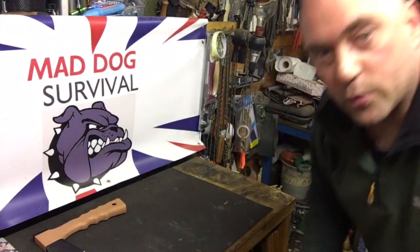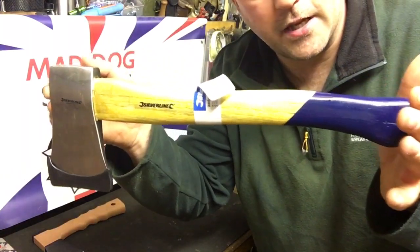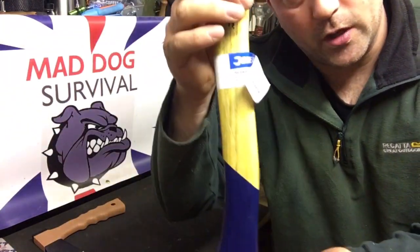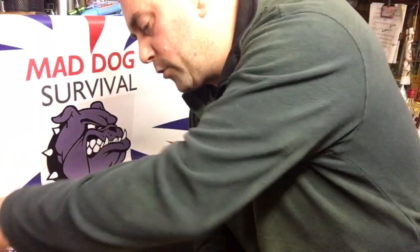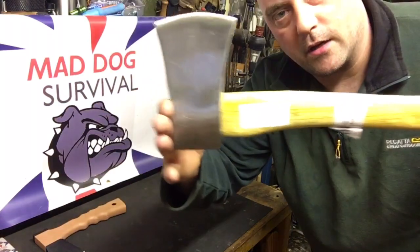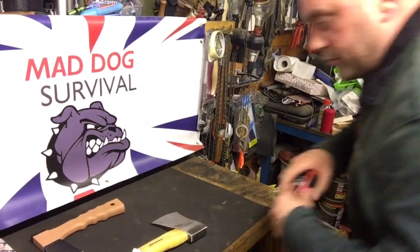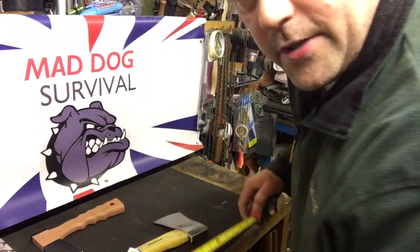I've also gone ahead and brought this little fella — it's only cheap. It's a basic DIY store hand hatchet or small axe. This one is a pound and a half in weight, so a lot more substantial, and yes, more weight to carry. It's a good ways longer — in fact, bear with me, I've got the tape. This one is 16 inches in total length.